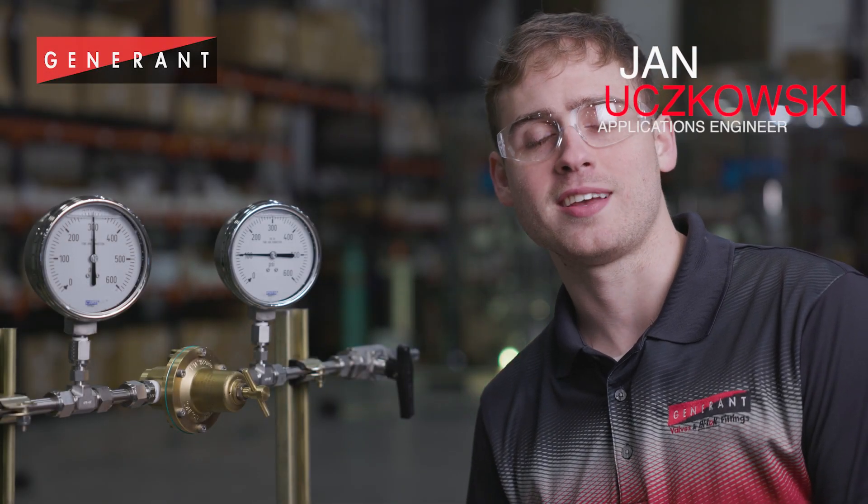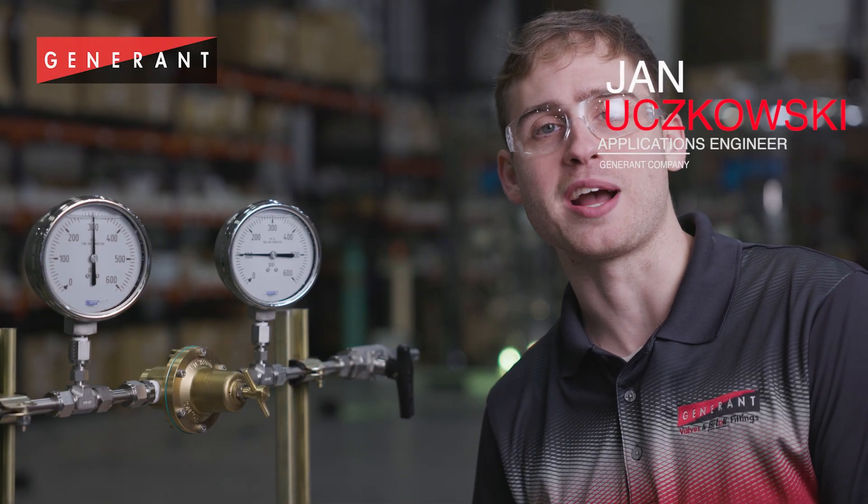My name is Janusz Govski and I'm an applications engineer at Jenner and company. I'm here to talk to you about one of the most common failure modes for a pressure-reducing regulator, a phenomenon known as creep.